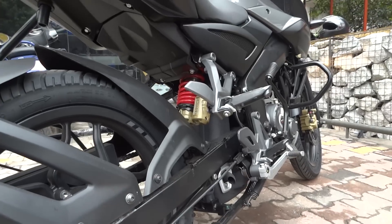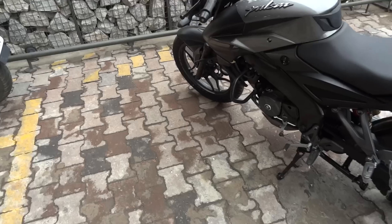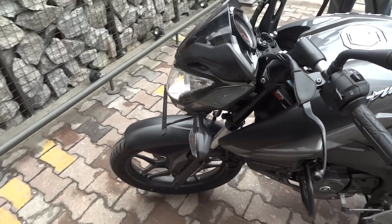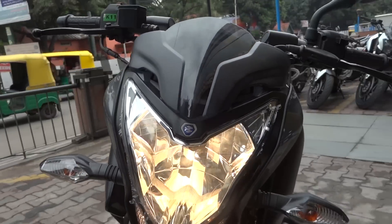It also consists of the underbelly exhaust system and this is a BS4 compliant engine, which is very nice. The bike also has the all-time headlight on feature that is nowadays usually seen in new types of bikes.